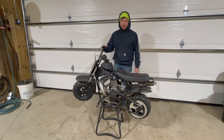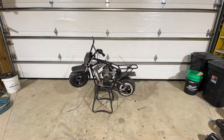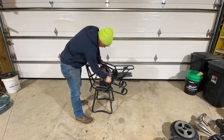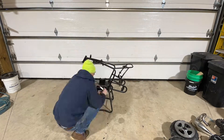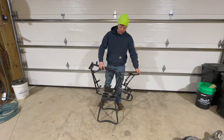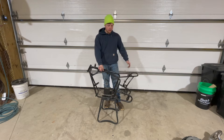So just like that, this is what we got left — just the frame here. We're going to have to get this thing all cleaned up and then get it sent off, get it powder coated, and then start reassembling.